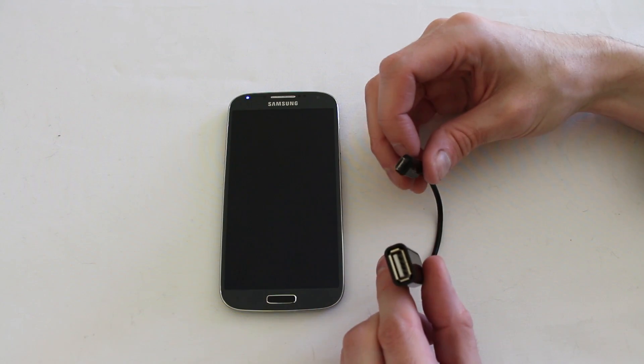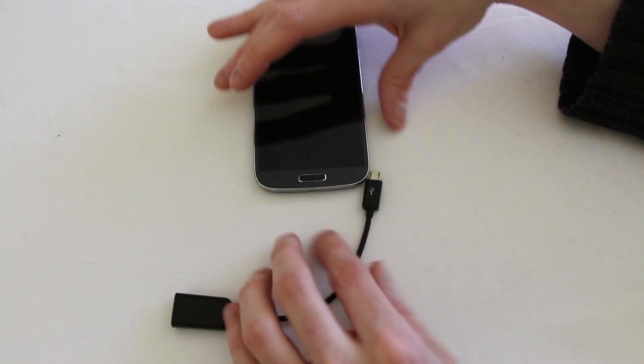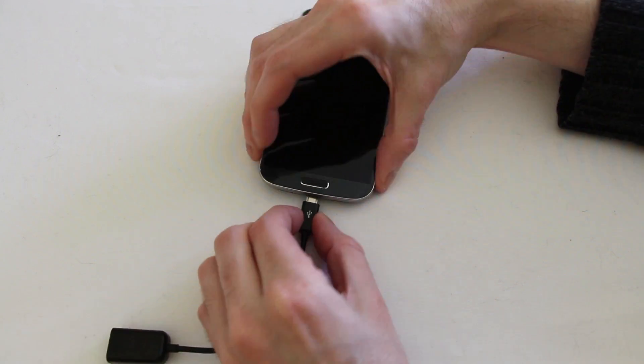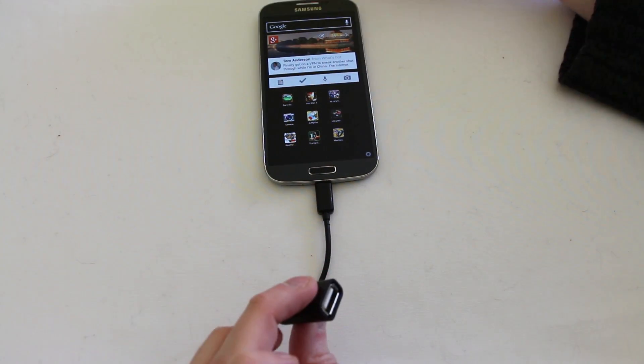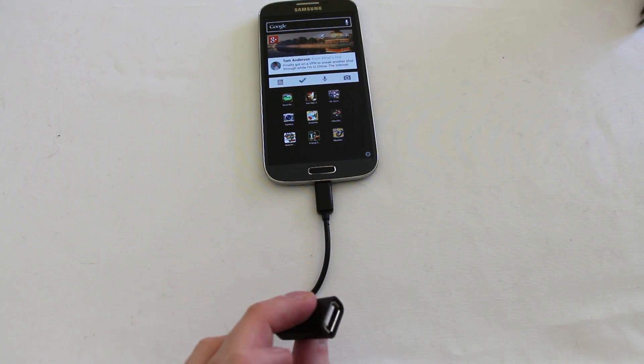All you need is this rather inexpensive cable. We plug it into the bottom of the device, get it round the right way, and then we can plug in any USB device.